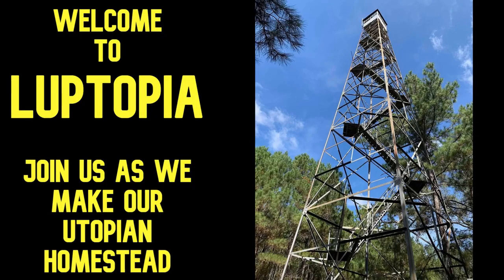Welcome to Looptopia, where we're trying to create our own utopian homestead. Today we're talking about getting a shipping container, also known as a conex. We ordered ours from Container One, kind of in the height of everything, when everything got jacked up in price. There was just none around anywhere — we couldn't find anything.